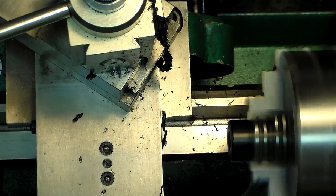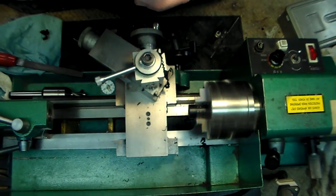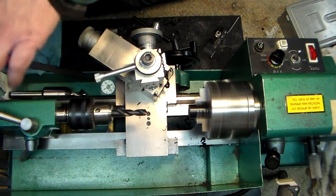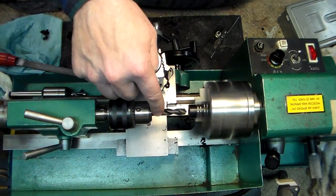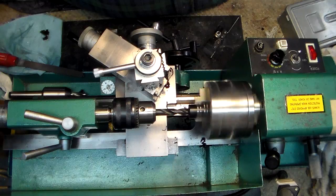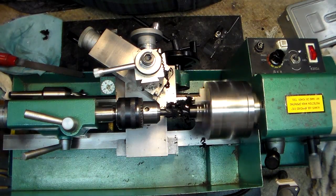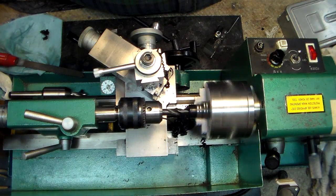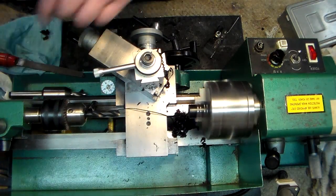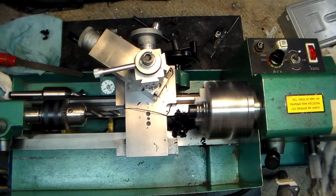I'm going to change to a regular drill chuck with a drill. This is a stubby drill. If you're working with these 7x10 lathes, you're better off getting a set of stubby drills because you don't have a lot of room to work with. I'll feed this in about half an inch, then back it out — that breaks the chip. Keep feeding it in and backing out momentarily, then pull it out.